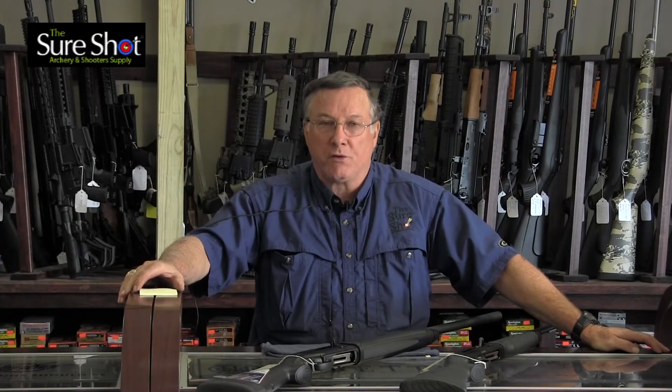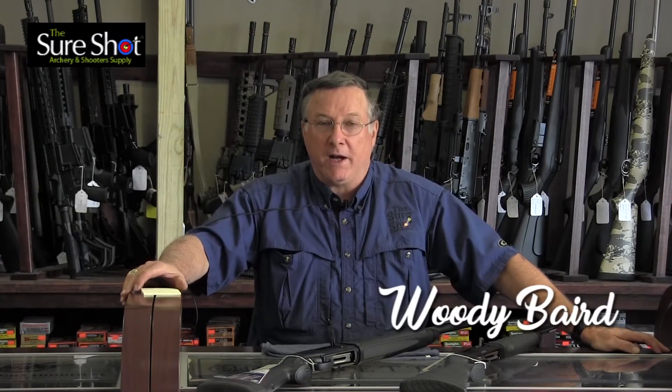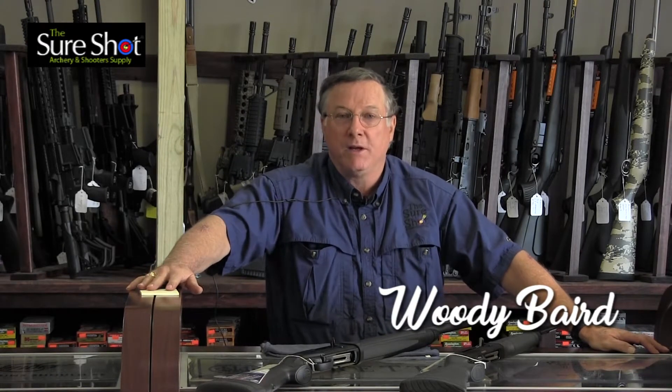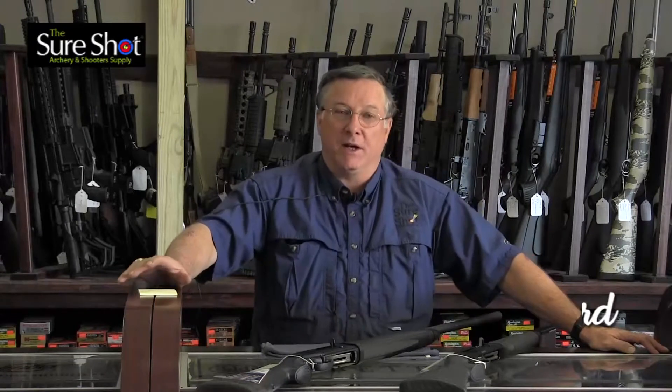Hello there. Welcome to another short shot from the SureShot. I'm Woody Baird, the owner of the SureShot, and today we're going to be discussing the difference between recoil operated shotguns and gas operated shotguns.